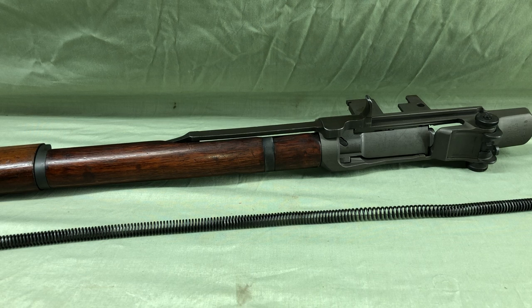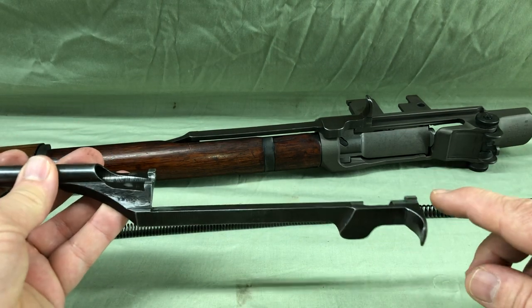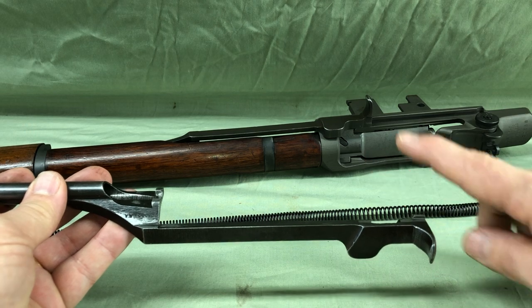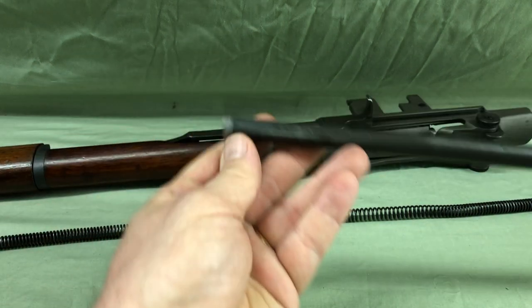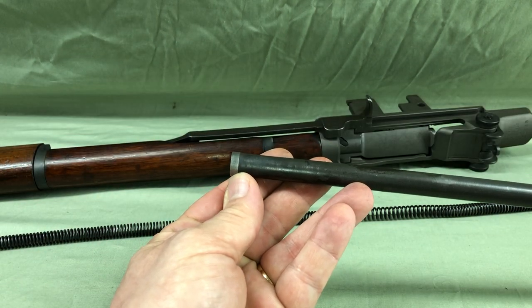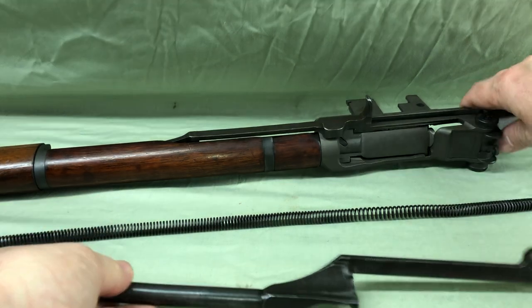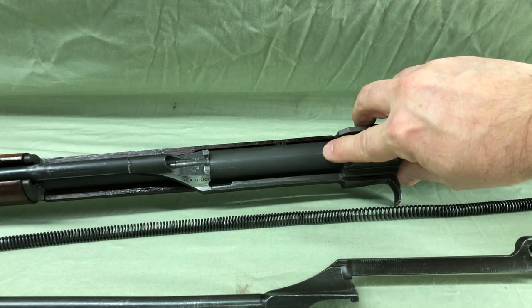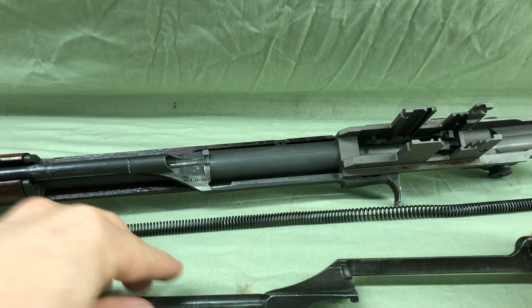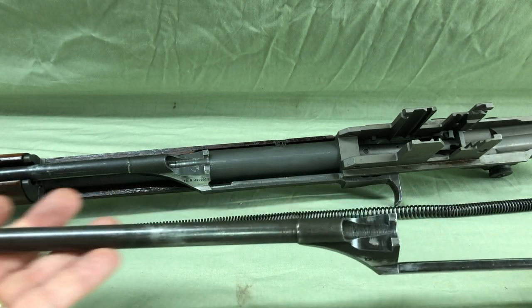We have other videos you can look at on the channel where we talked about the op rod and all that stuff, but what I want to talk about is the weapon itself. This tab here, the cam area, and the piston are the three points that should be touching the rifle only. Sometimes you can see this wear spot right here will ride along the bottom — a little bit of wear there on the bottom of the barrel — that can happen, so a fourth point of contact. The idea is that we want to eliminate any of those areas that will hang up.